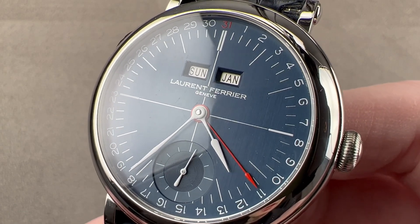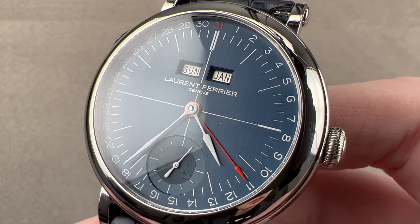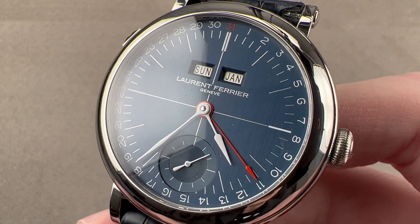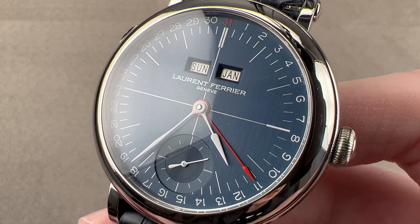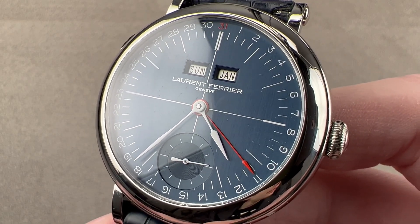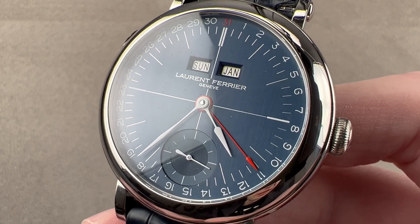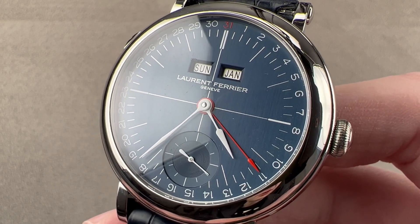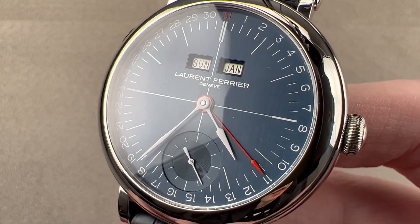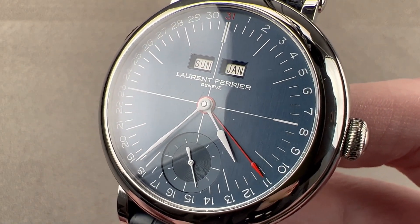In 2017, Laurent Ferrier launched the Montre à Côte, a school watch case design inspired by the first watch made by Laurent Ferrier, the namesake of the brand. The next year, the school watch case was combined with the Galet Annual Calendar platform. So this is an annual calendar in stainless steel in the school watch case — the Galet Annual Calendar school watch.